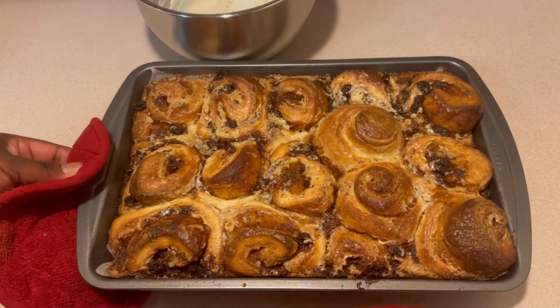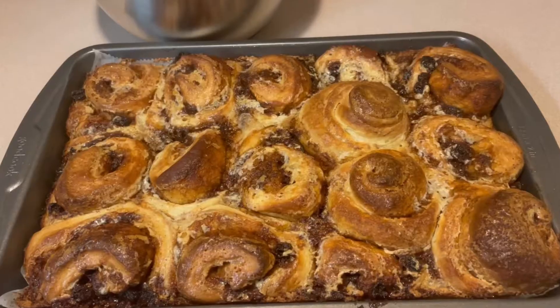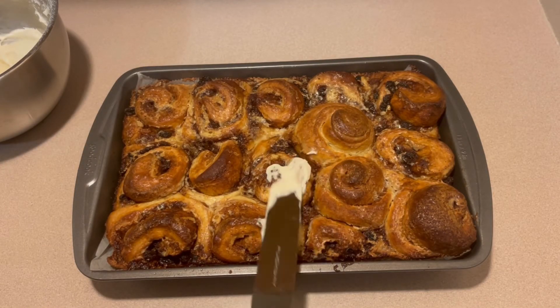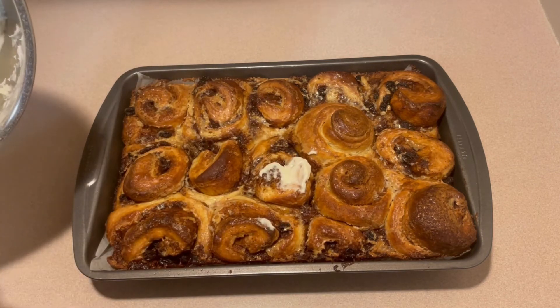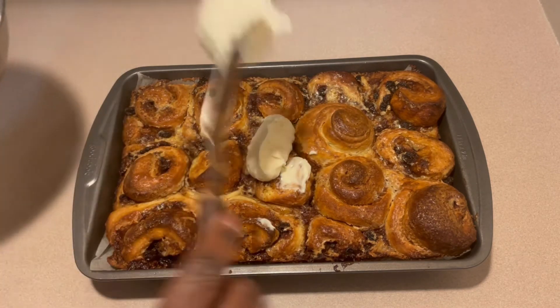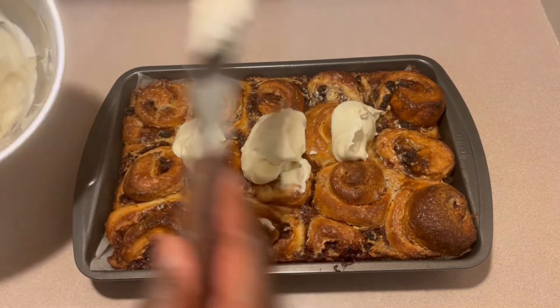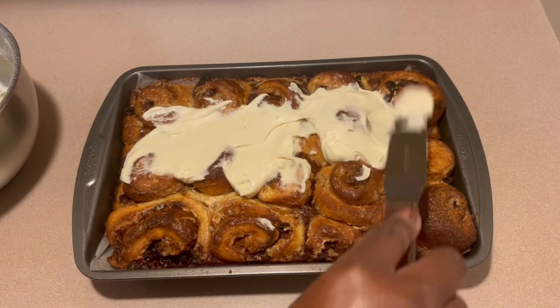I let these cook for 30 minutes. If you've been watching my channel, you know how hot my oven can get, so I was watching them as they baked, and I got to say I'm pleased with them. I did let them cool down, and here I'm just testing to see if it's cool enough to add my icing without it being too hot — and it is good to go. So we are now icing these babies up.